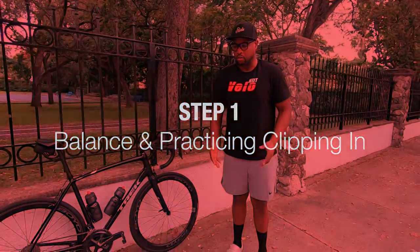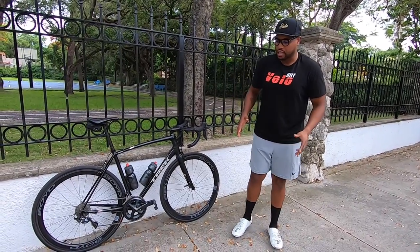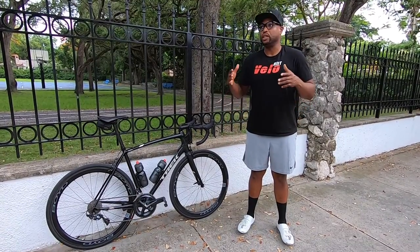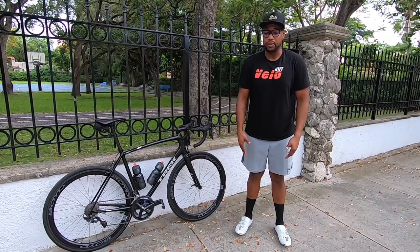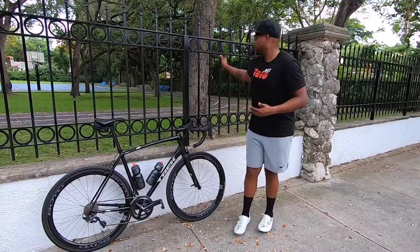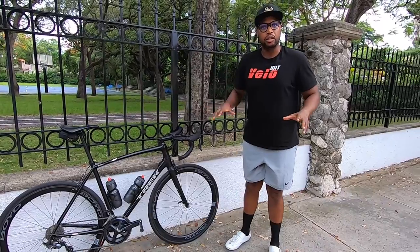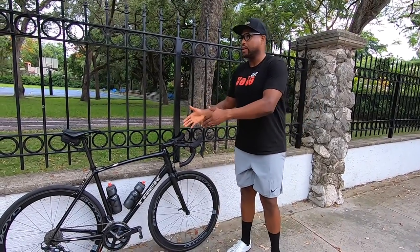I have my road cycling shoes on and I'm currently on the sidewalk. I like to just get acclimated to having them on, because it's going to feel quite different compared to regular shoes. You're going to feel raised in the front of the shoe because of the cleat, so it's important to walk around a little bit and feel comfortable in the shoes before getting onto the bike.